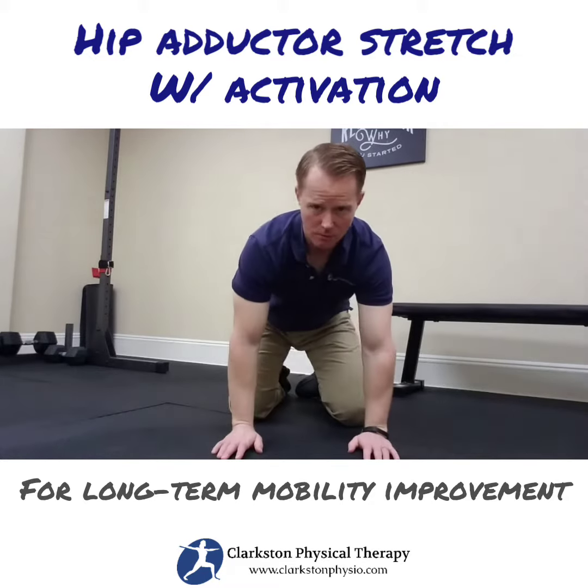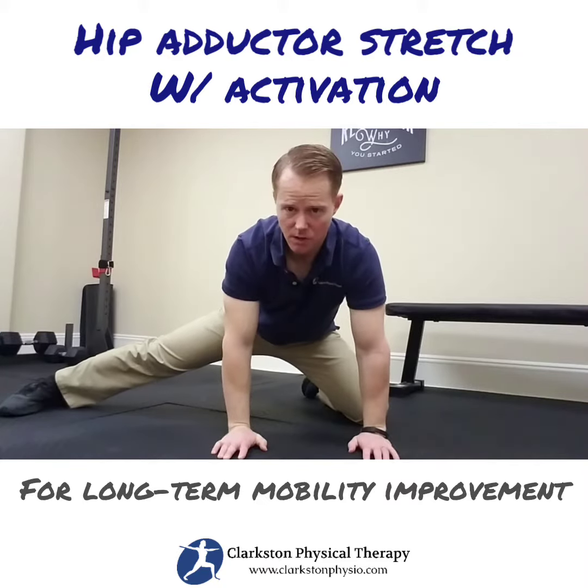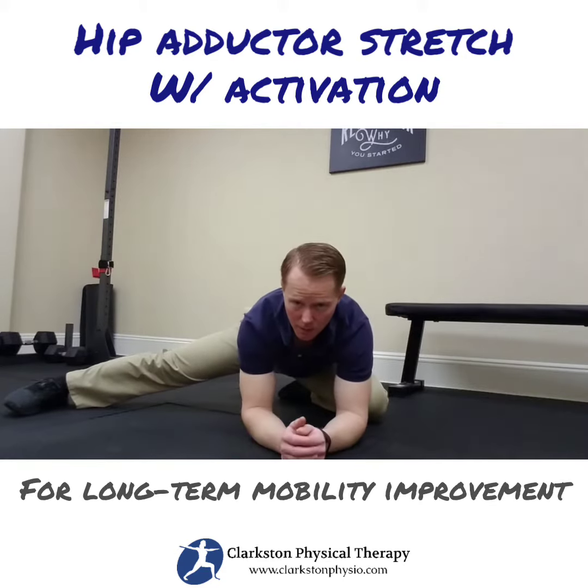So in this position I'm going to go on all fours. I'm going to demonstrate on my right leg and I'm going to put this straight out to the side. From here I'm going to rock back, bringing my butt all the way to my heel on the left side, and put my arms down.